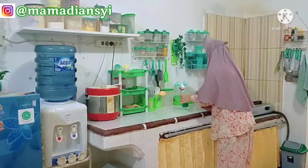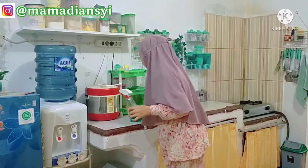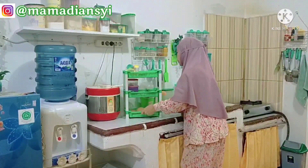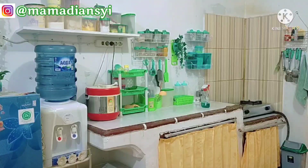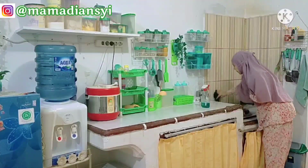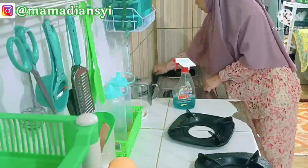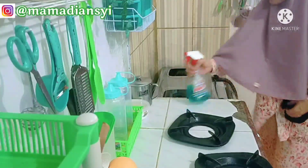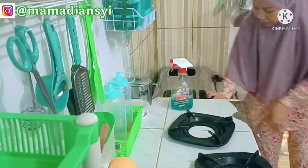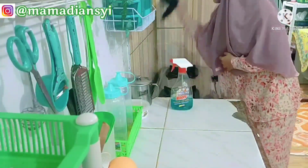Lanjut ini aku membersihkan area di sekitar kompor dan kompornya juga ya mams. Karena ini masih ada bekas-bekas percikan minyak. Kadang walaupun sudah masak untuk menu makan siang dan malam, tapi kalau malam tuh kadang mau dadar telur juga ya mams, kadang juga pak suami minta dimasakkan indomie. Jadi kompor dan sekitarnya ini masih perlu dibersihkan, dan kompornya aku bersihkan dengan ceiling pembersih kaca.